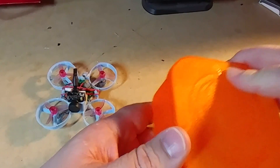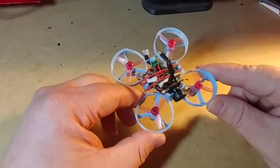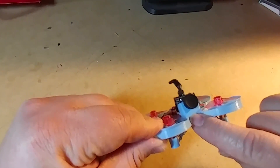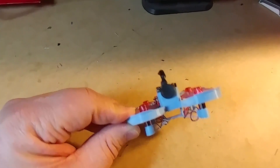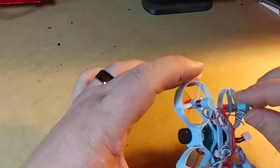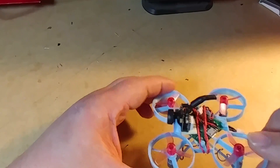This is also a 3D printed frame, made out of standard PLA. I like how it has this little mount on the top for the camera — you just pop your camera inside there. It also has a little mount that holds the battery and has the bottom section for the motors.